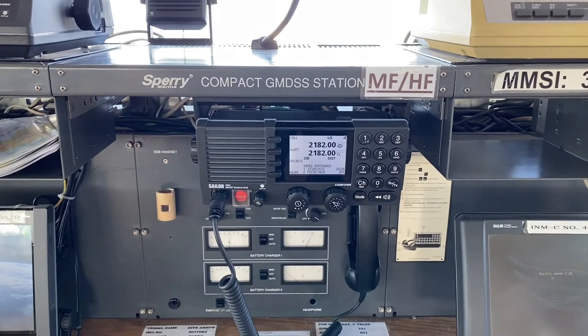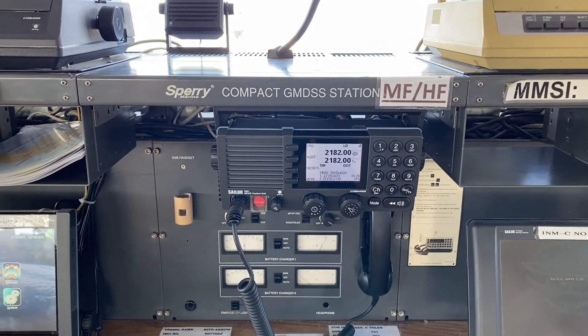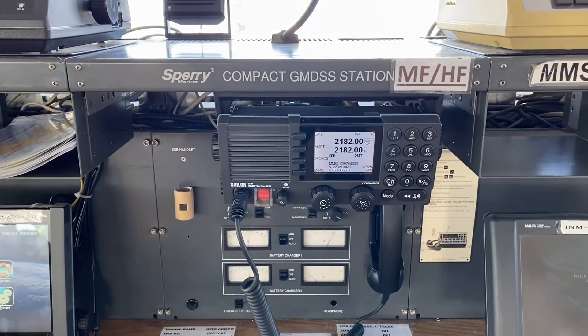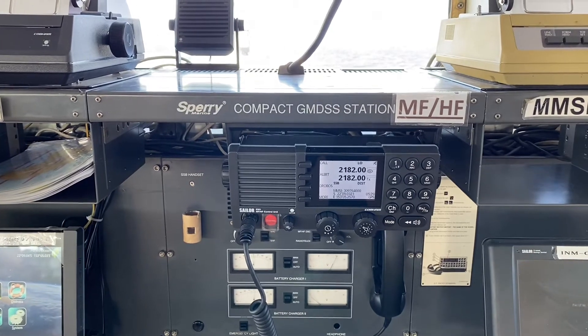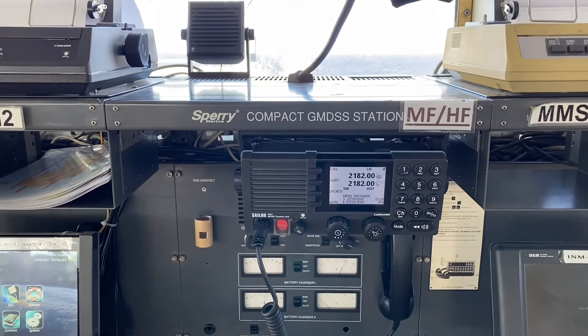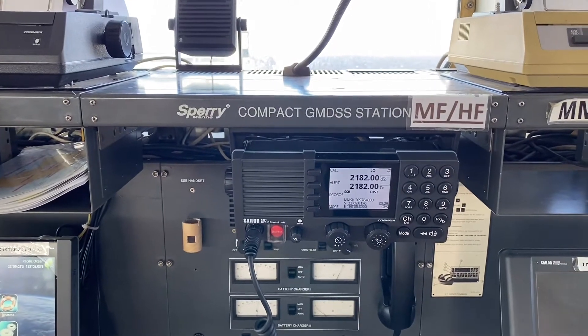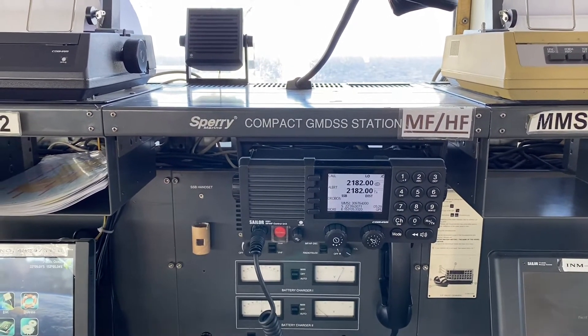Today we will learn how to carry out the daily test on a VHF and an MFHF equipment. The daily test includes a self test which is supposed to be carried out without using the live frequencies. We are not supposed to do this test with the shore station or any other ship station.